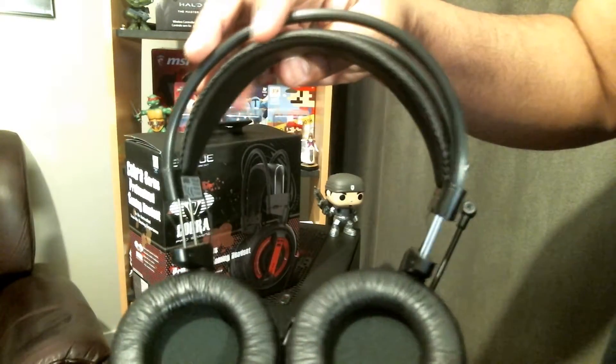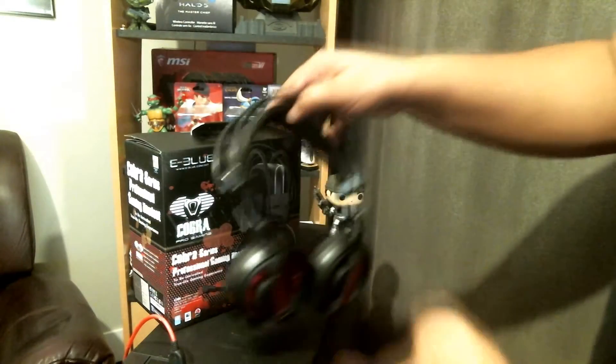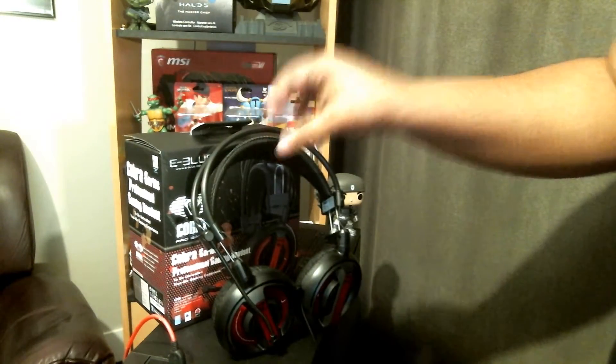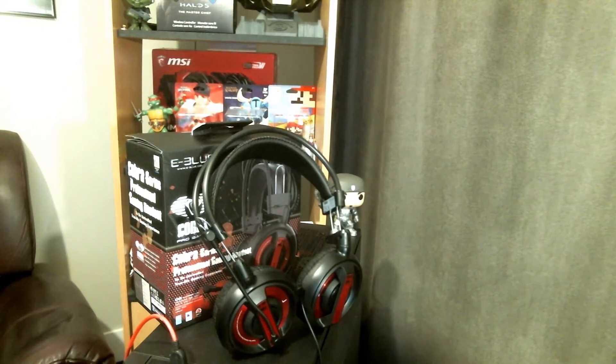If you have any questions about it, let me know in the comment section below and I'll try to answer you. That is the Cobra Pro Gaming Professional Gaming Headset, and I will talk to you later. Bye.